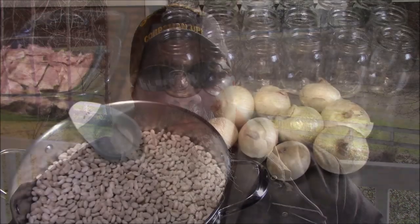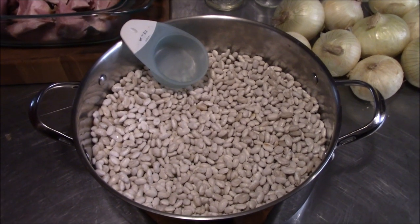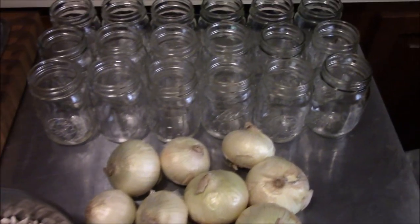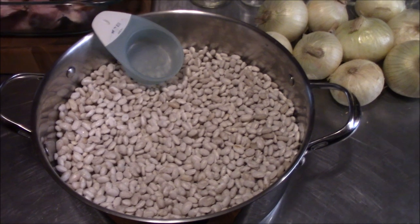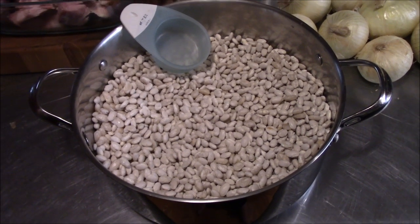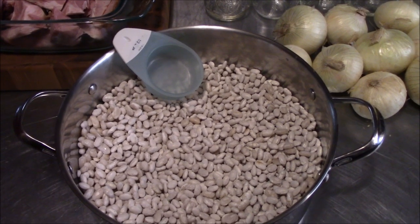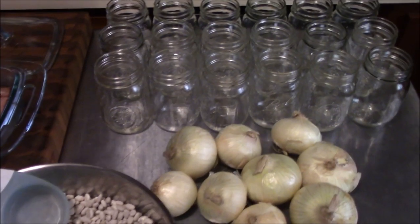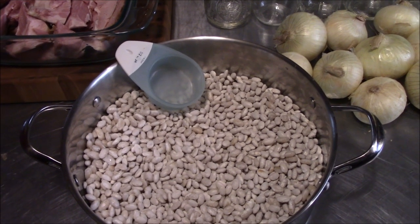We're getting ready to start on this ham and bean soup. We're gonna be using great northern white beans, some leftover Christmas ham, and some onions. Our canner will hold 18 pints, so that's what we're making today. Each pint is gonna take a half cup of beans, so we measured out nine cups of beans and added an extra cup since you'll throw some out while rinsing. We started with ten, needing nine, and we'll put half a cup in each jar.